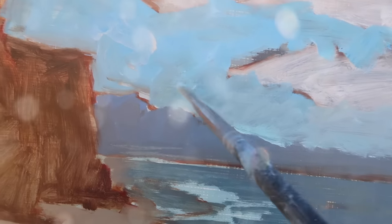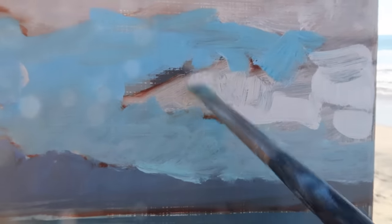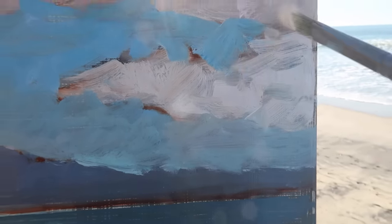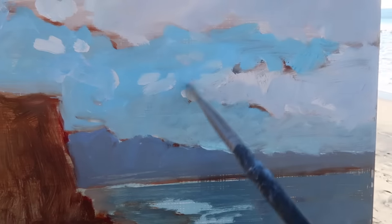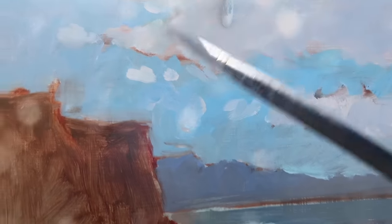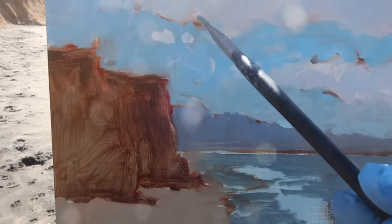I'm focusing on composition and the arrangement of shapes before I start refining anything. I'm going to lighten up the cloud a bit with some titanium white so it stands out against the blue I just put in, then tone down the clouds with just a touch of ultramarine. Overall I do like the arrangement and I feel like the clouds balance out the cliffs.